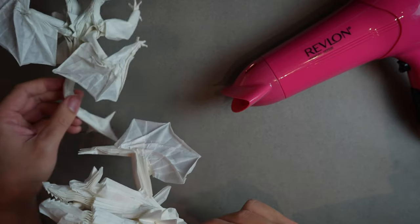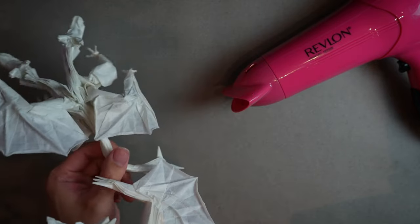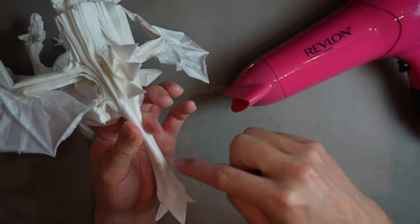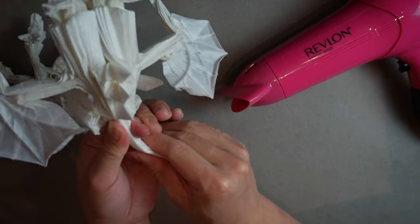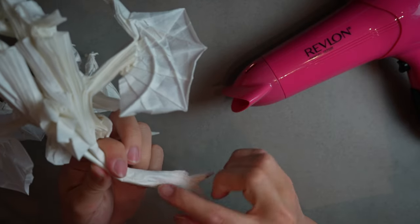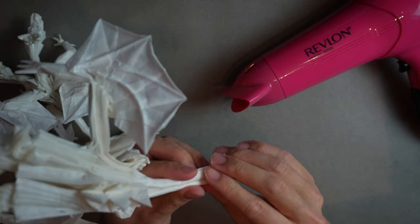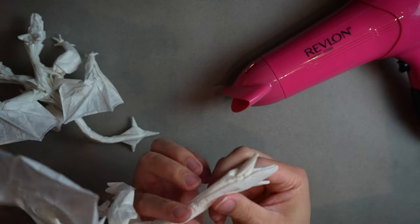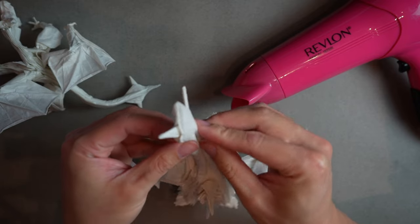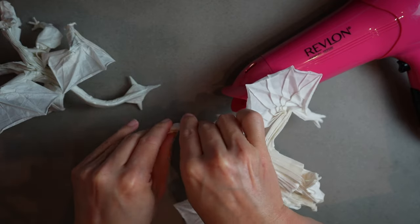That's what our final product is essentially going to look like. Now the last step is to give it the curve — on the finished one it's very curved. We're going to try to do the same, curving it around this way and dropping it down a little bit. Since it's wet I'm able to curve it with my hands now.